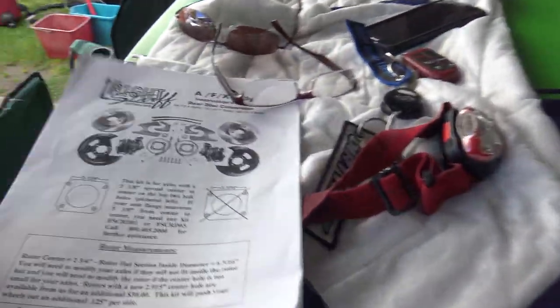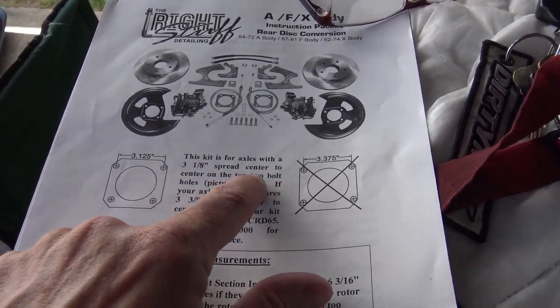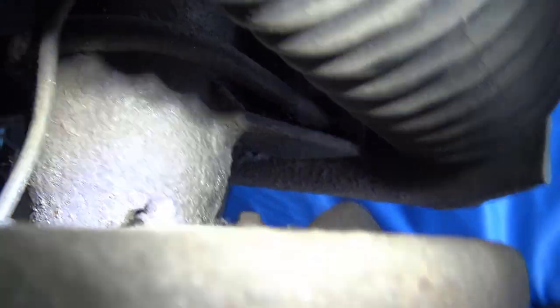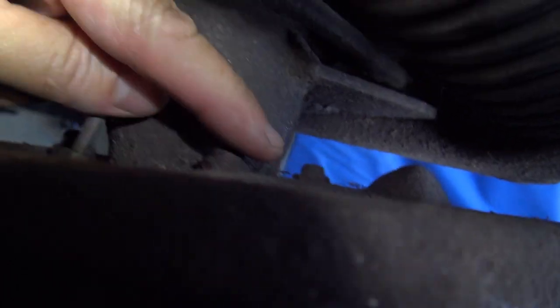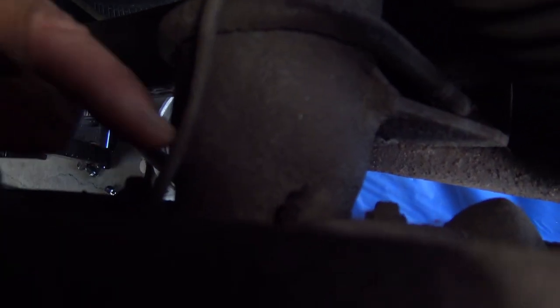Taking the wheels and drums off so everything is exposed. The first page of the instructions says this kit is for axles with a three and one-eighth inch spread center-to-center on the top two bolt holes on your axle flanges. You have to measure the distance between the center of one bolt to the center of the other. Luckily it is three and one-eighths — not three and three-eighths — which would mean I had the wrong kit.